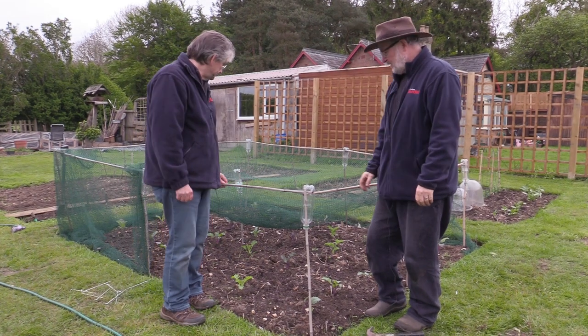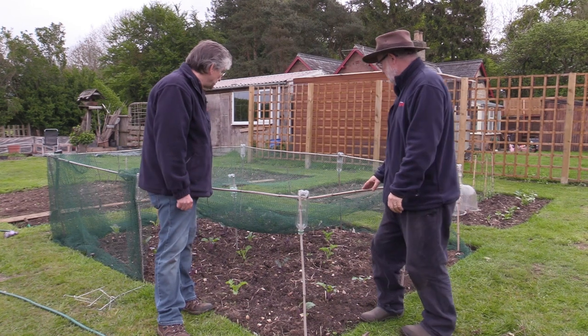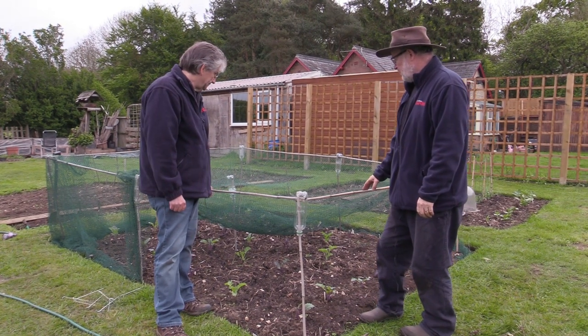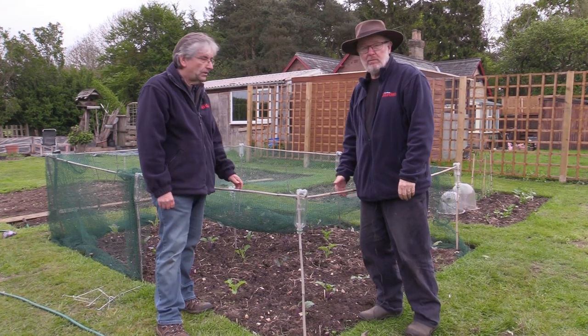Steve and I are at the brassica patch. Nice little bed of newly planted brassicas here, with lots of varieties — kale and cauliflower, cabbage and some kohlrabi.